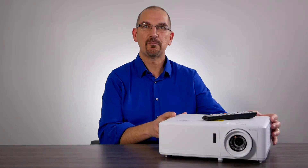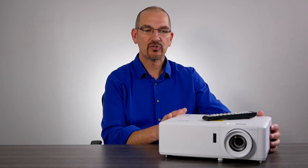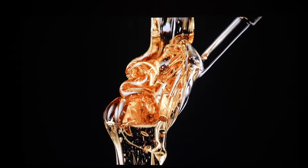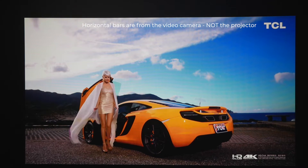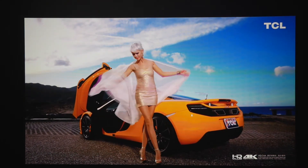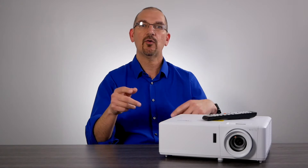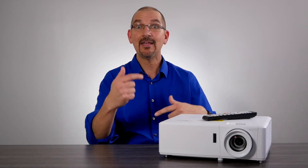This projector is power packed with functionality and inputs. The picture quality on this thing is amazing for a four-segment color wheel. The laser brightness really makes the color pop. If there's any image discrepancies with color on the wall, you have the ability to go in here and dial those values back at each level of color.